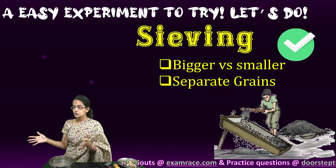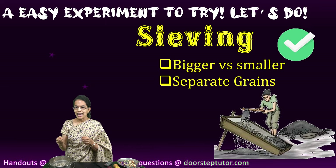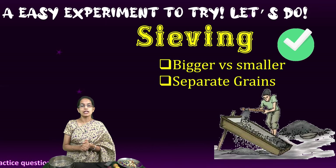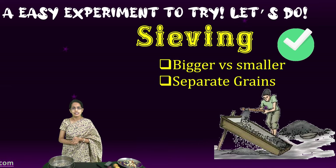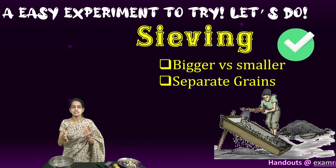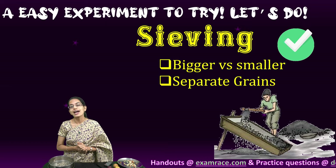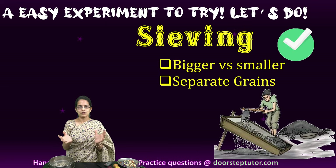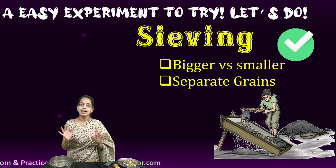Usually at construction sites, you have seen people separating sand — the finer sand can be separated by this method of sieving. So not just in agriculture or the food industry, sieving is also commonly used at construction sites. This was a broad overview of the differences between sieving, winnowing, threshing, and hand picking. Thank you.